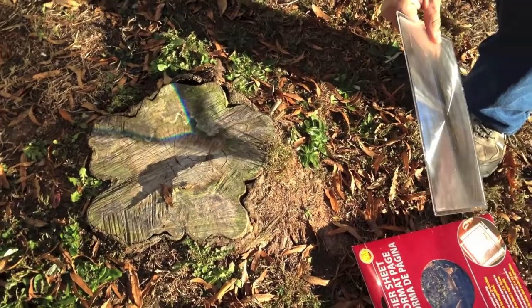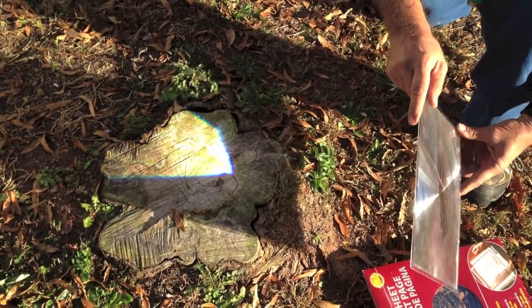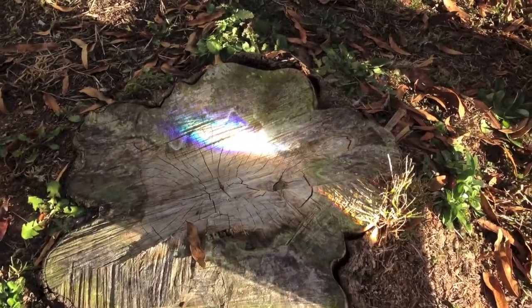The sun is really low in the sky and it's winter — it's about 4:15. But pretty much as soon as you get it focused, you can see it's already smoking.